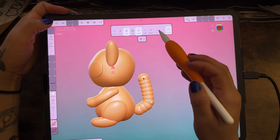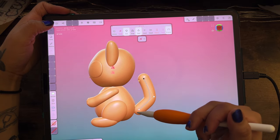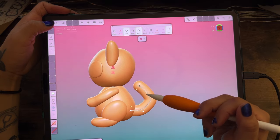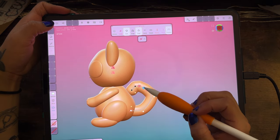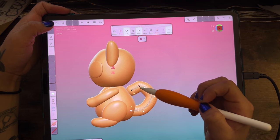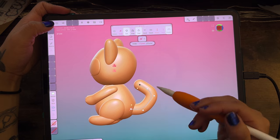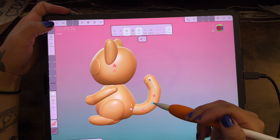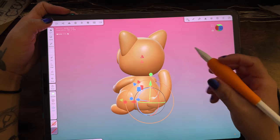Cat tails in sculpting don't need to be perfect, but I wanted this one centered and even. I mess around with it because it wasn't doing exactly what I wanted, and at one point it looked kind of like a raccoon or squirrel tail. So I just kept a more curved shape and went with it.